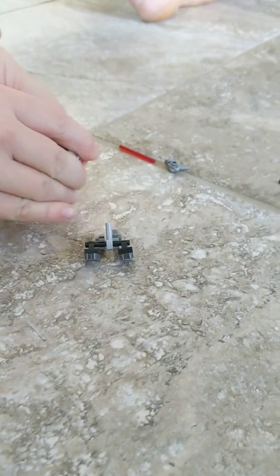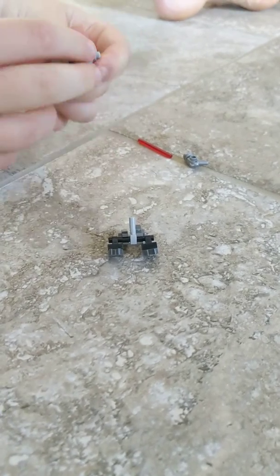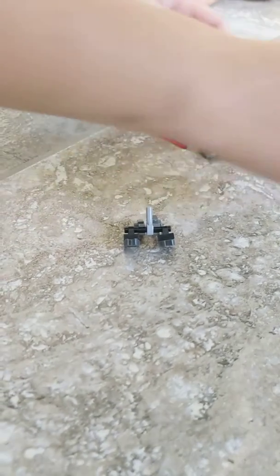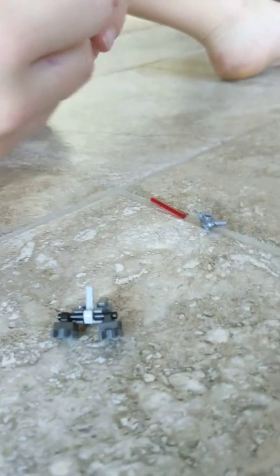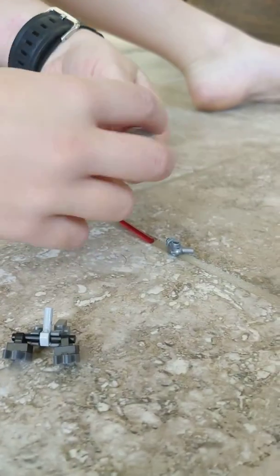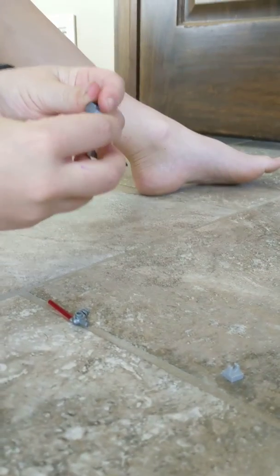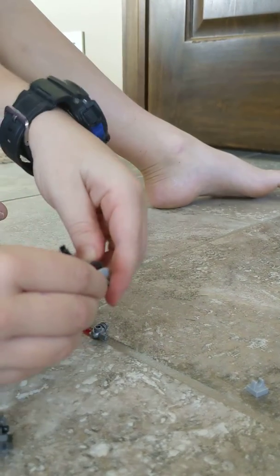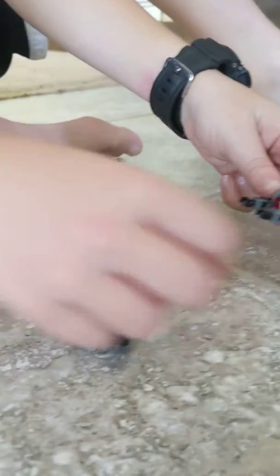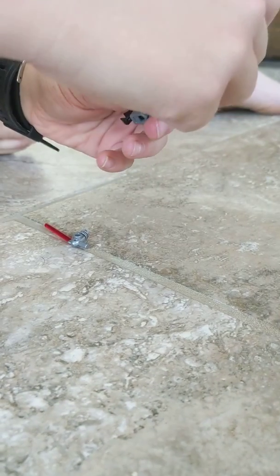We're going to put this through here. I'm going to move on to the arms. And then we're going to put this little thing on the top, and then I'm going to put this little lever.